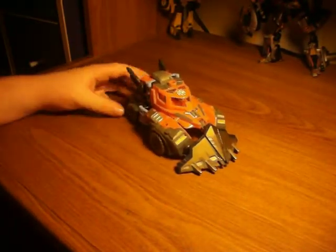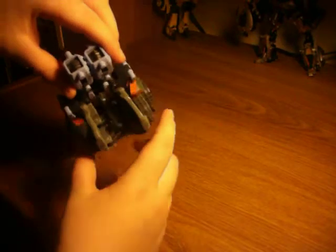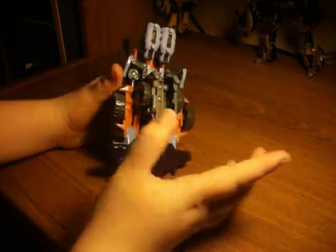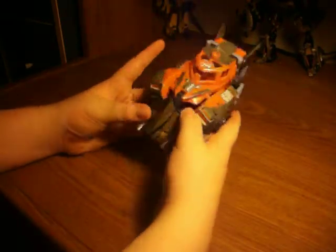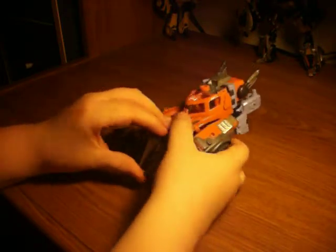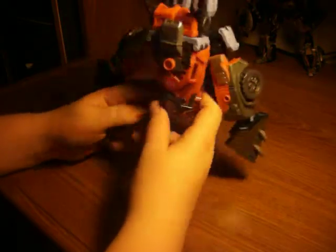Onto transformation. You push on the arms to release this wheel pack. You push the wheels up and bring it all the way back to make it into a little backpack. Then you dismantle the plow. You put the pointed part up to his crotch for an armored crotch piece.